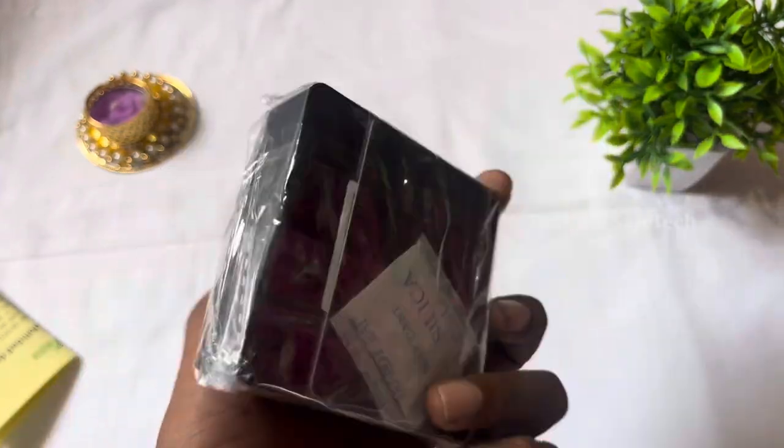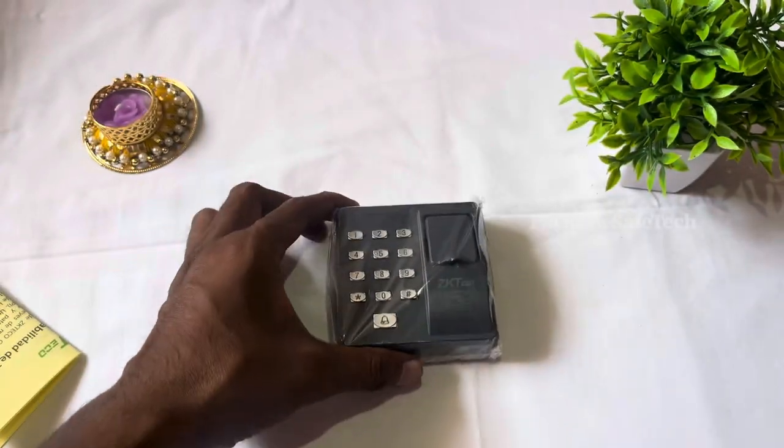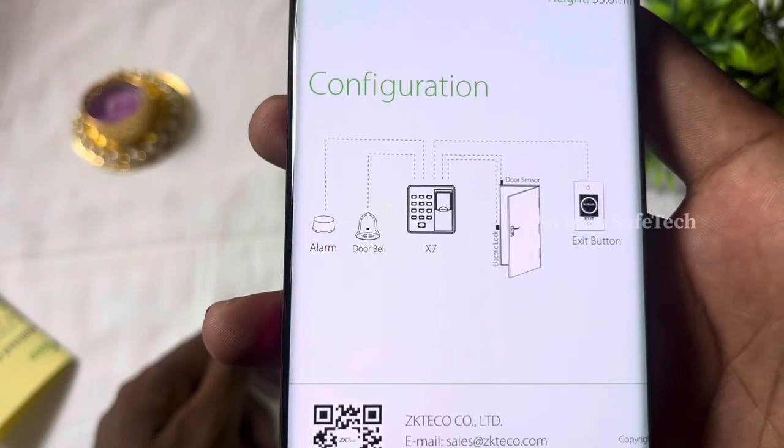You can configure it. If you have an image, you can configure it. We fixed it on the wall.